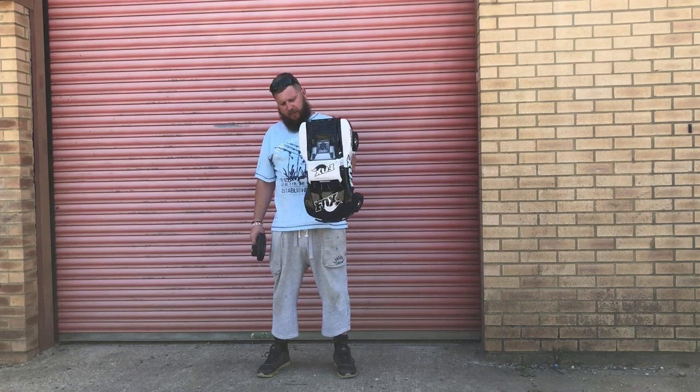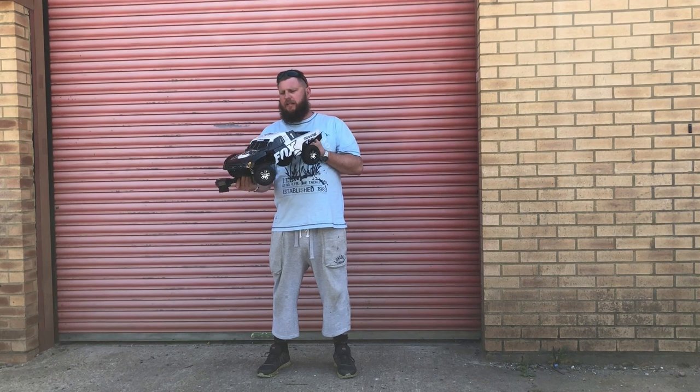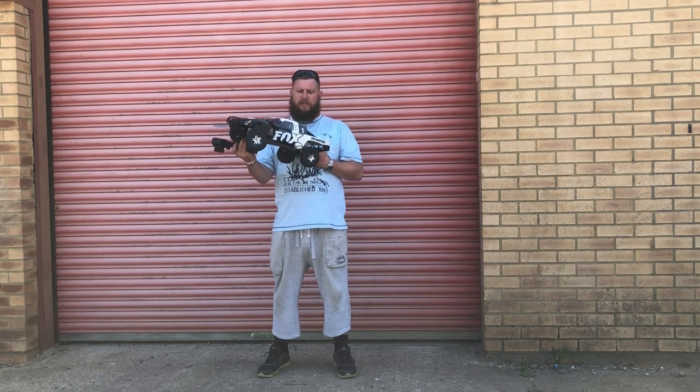Hello tubers! Today I bring you the Fox Edition Traxxas Slash. It's going to be a bit of a small review. We're going to see how she handles.